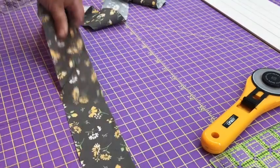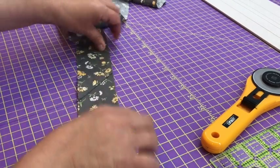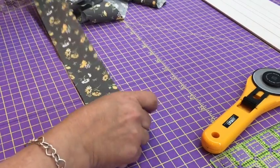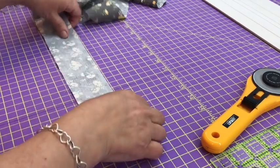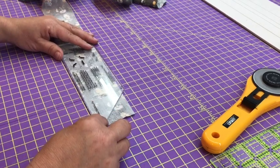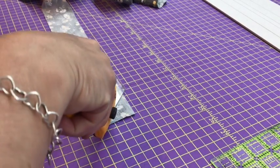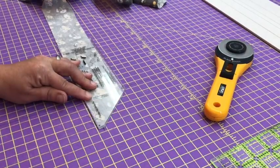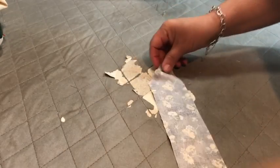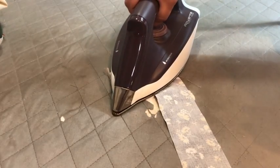Open up the seam and finger press it flat. If you have a binding tool, you can flip your binding back over to the other side, line up your binding tool and cut the end at a diagonal. If you don't have a binding tool, simply use your ruler and cut at an angle on the end. The final step in making the binding is pressing it out, then taking that diagonal end and folding it over about a quarter of an inch and pressing that down.